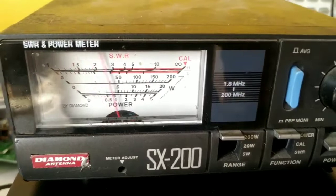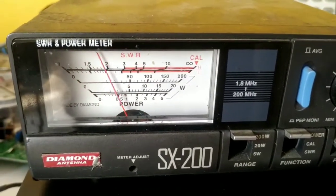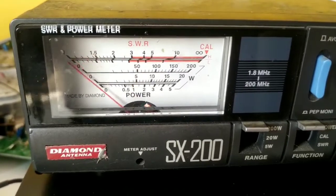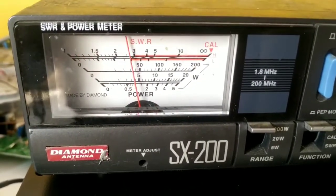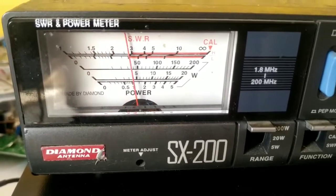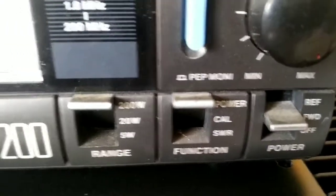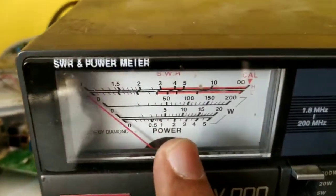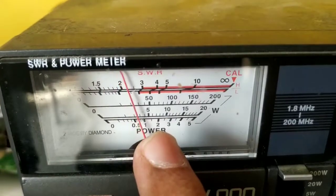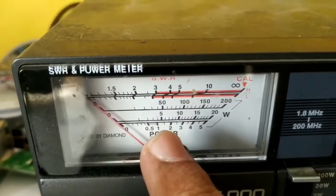Let me move this a bit — it will move up faster. See, it's nearing 50 watts. I'm on the 200-watt range, forward position. If you see the '5' on the scale, that basically means we are on the 200-watt scale and that '5' is around 50 watts.